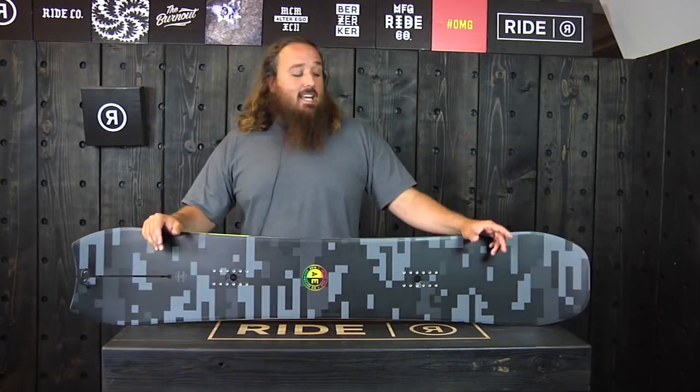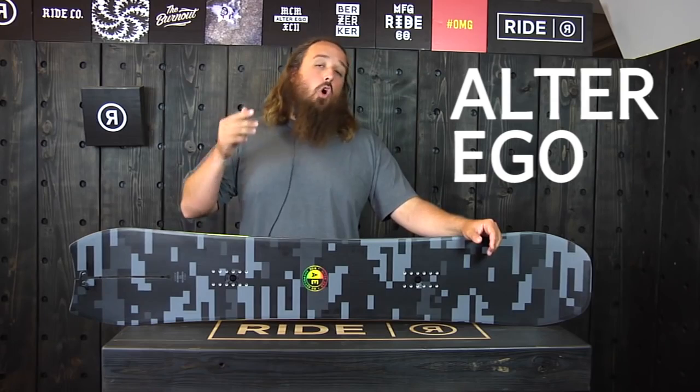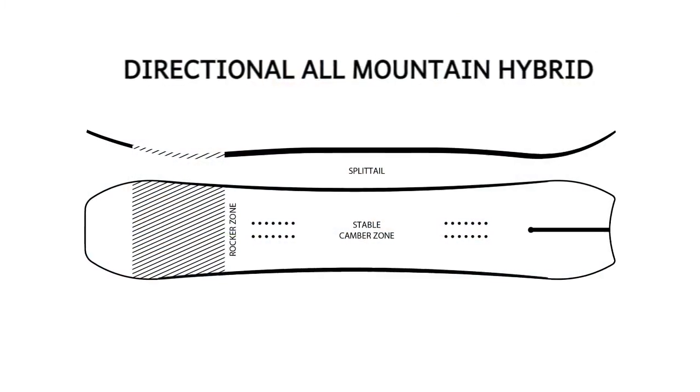I'm Jim with Ride Snowboards and I'm here today to talk to you about the 2015-2016 Ride Alter Ego. This was an all-new design for us two years ago. We worked with Jake Blauvelt to design this one.